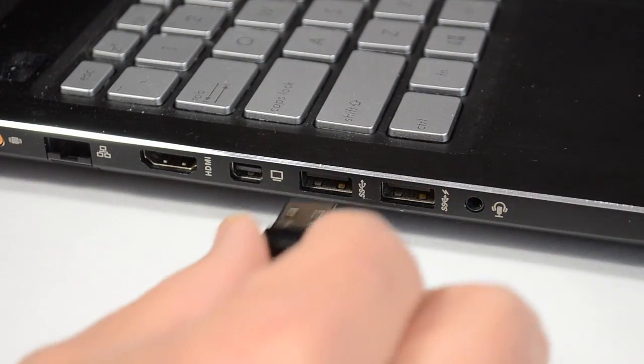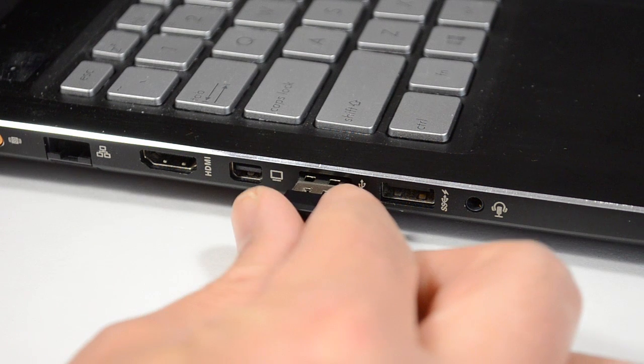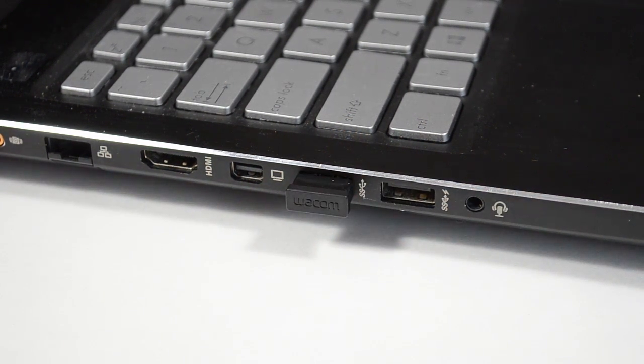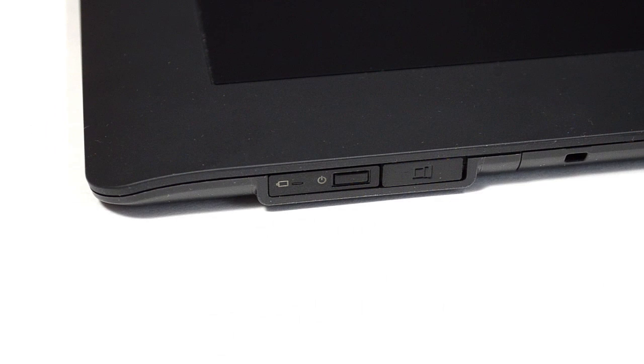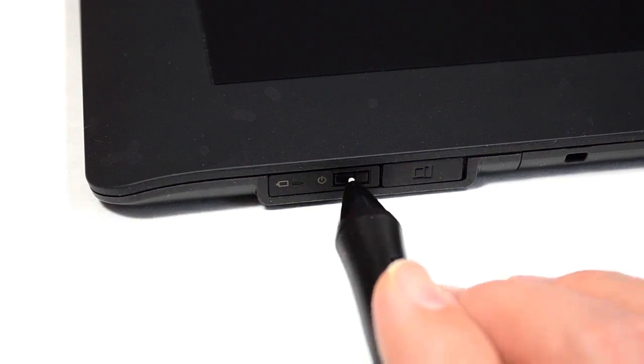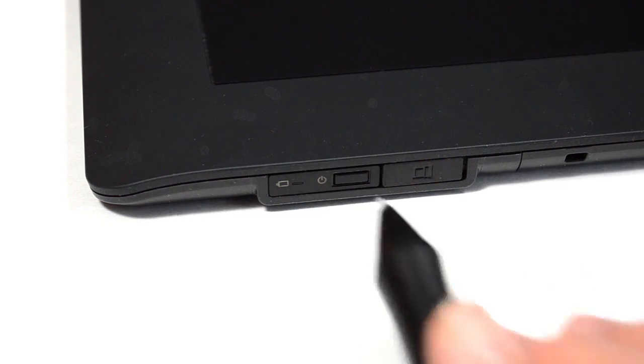The wireless receiver is then installed in any available USB port on your computer. Now that the tablet is enabled for wireless, it does require an on and off switch. The power button is very small and can be found directly on the wireless module you just installed. I find it's easiest to press it with the tip of the drawing stylus.